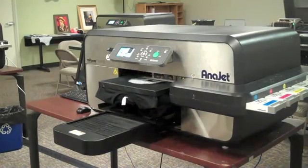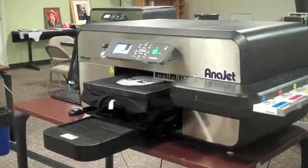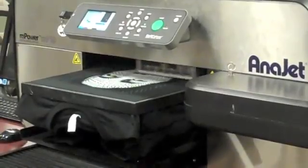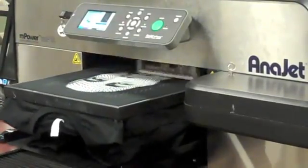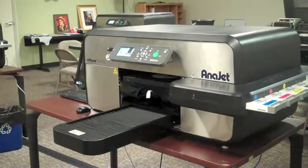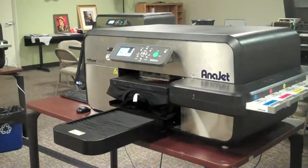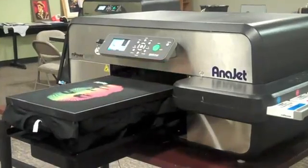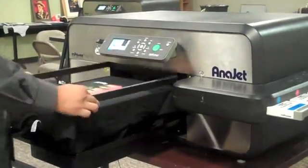For your heat press and ink curing settings, you're going to have your heat press set to 330 degrees for 90 seconds. Heavy pressure is very important to achieve a solid foil effect — less pressure will result in a poor foil effect. Move the shirt to the heat press immediately after printing to make sure that the ink doesn't start to dry, which could cause the foil to not stick.